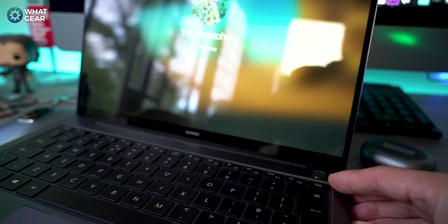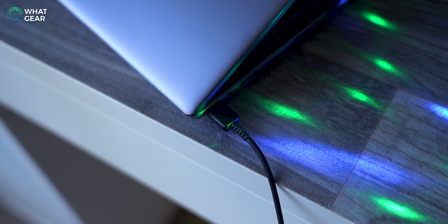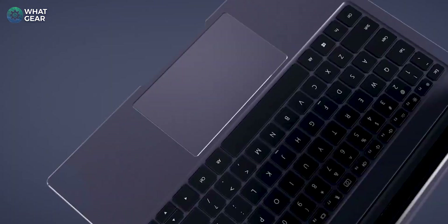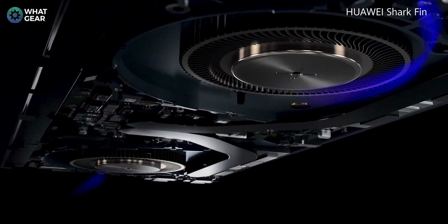Fast charging is also a standout feature — just 15 minutes of charging gives you up to two and a half hours of power. Gaming performance is also excellent thanks to that Ryzen 7, making this laptop a true workhorse that can also handle some pretty serious gaming.